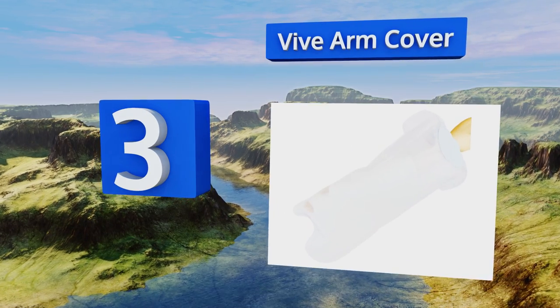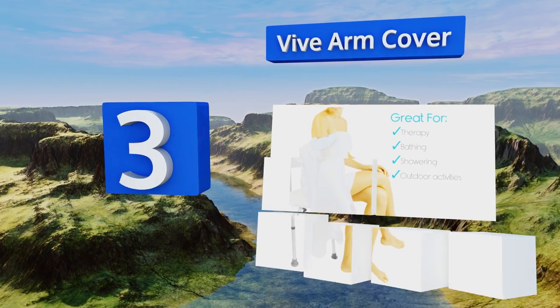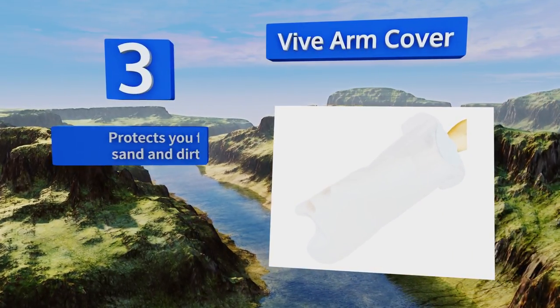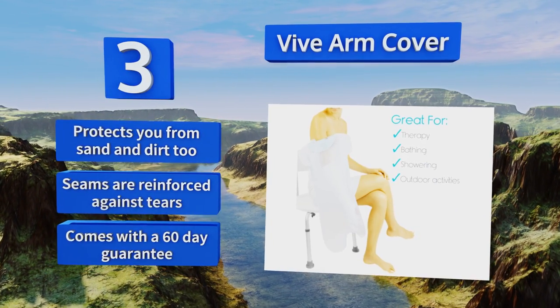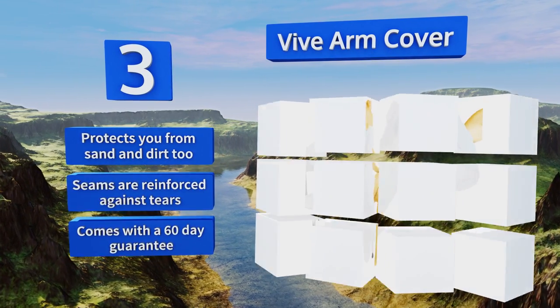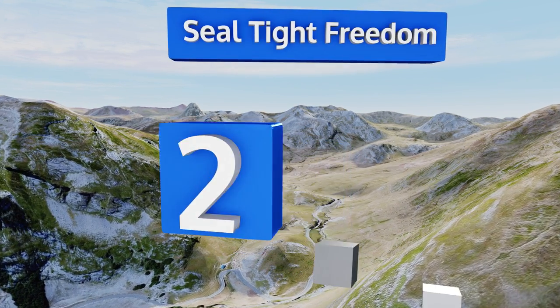Nearing the top of our list at number three, the Vive Arm Cover has special pull tabs that allow the user to secure it to their arm. Waterproofing a limb isn't easy given how many different sizes and lengths they can come in — this tab won't fix it for everyone, but it should help you get a little more leeway. It also protects you from sand and dirt, the seams are reinforced against tears, and it comes with a 60-day guarantee.